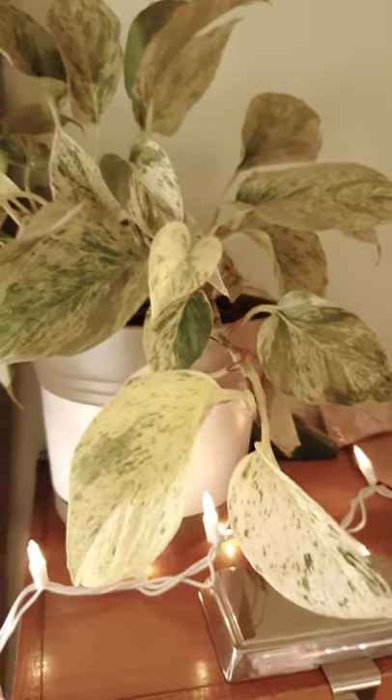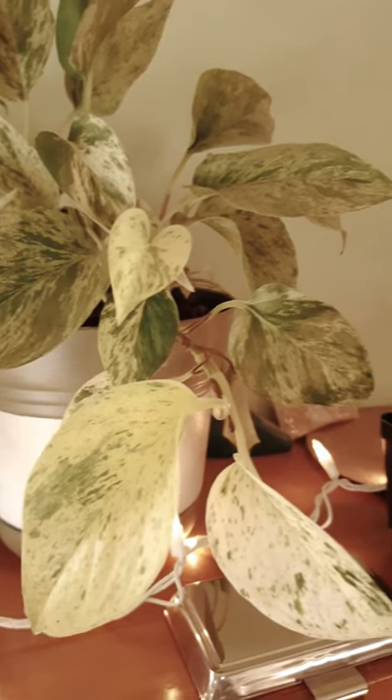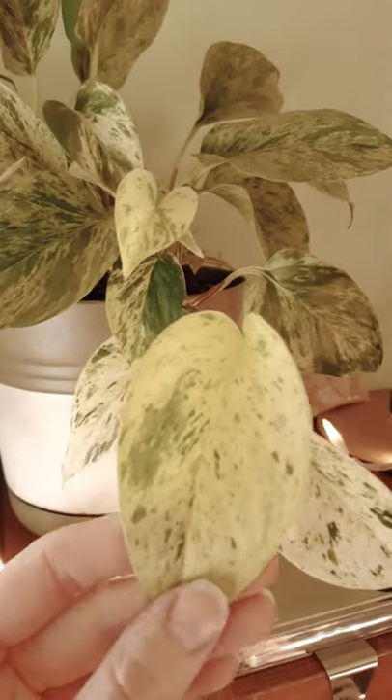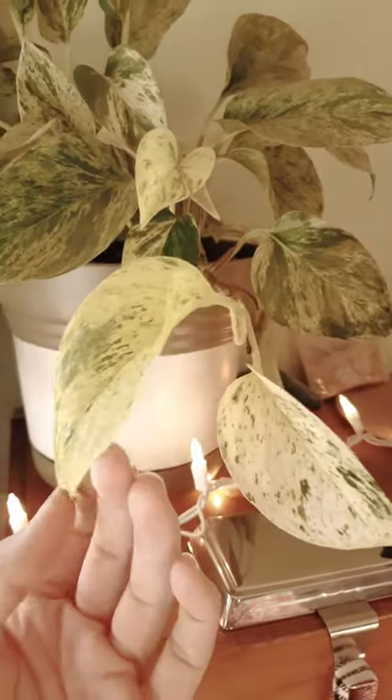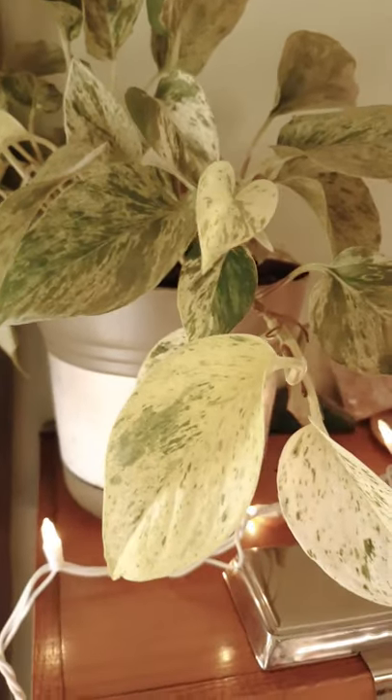Hi everyone. Today I just wanted to do a little short on how for you to know when you need to water some of your houseplants. This trick will work on pothos and philodendron. I am a chronic overwaterer, and this is how I've learned to know when these two plants need water.